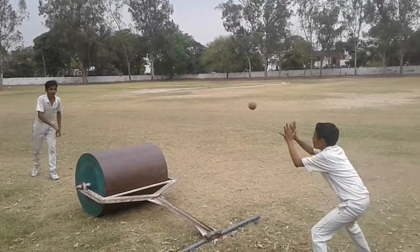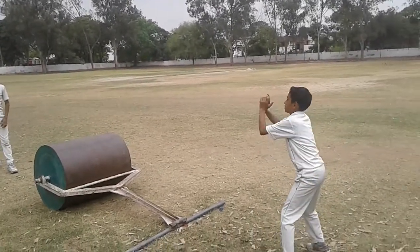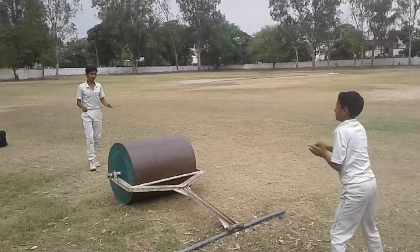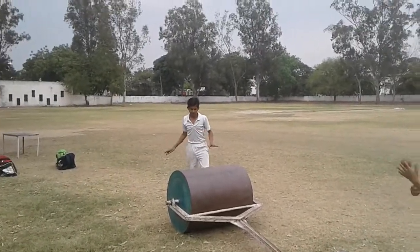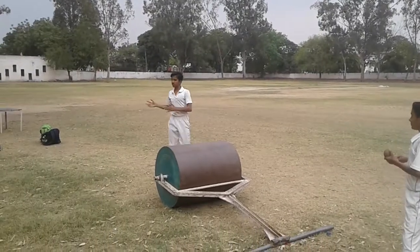Now I am going to throw it. As you can see, the position of the catch is like this, but it is quite risky. When we hit the ball, the ball can come back towards us also.